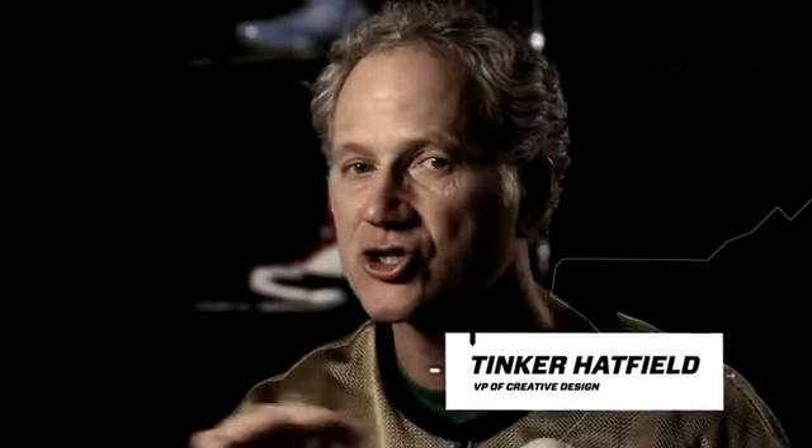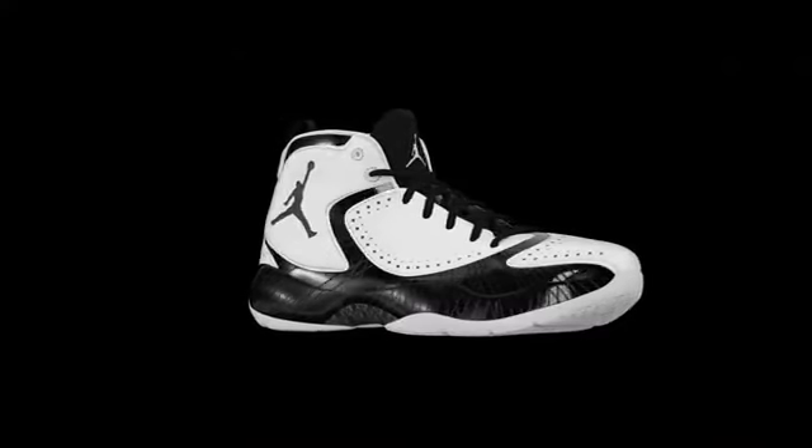Coaching gets more sophisticated and players are more multifaceted and versatile, so your shoes need to be more versatile. We've designed a system that allows that to happen.